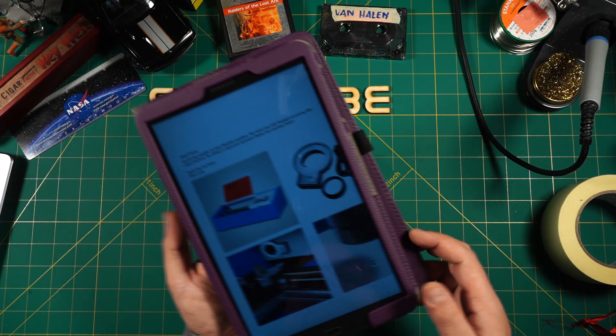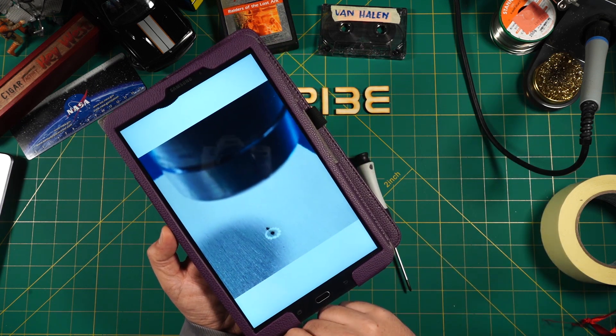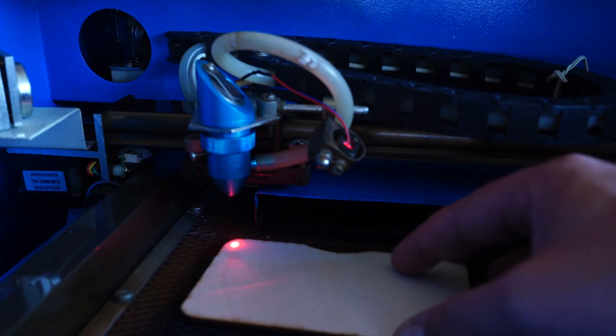I received an email from China promoting an alternative LED aiming device for the K40 laser. You may have seen my red laser dot I mounted onto my machine's laser head. This should make aligning the working material easier and quicker, as it indicates the exact impact point of the CO2 laser.